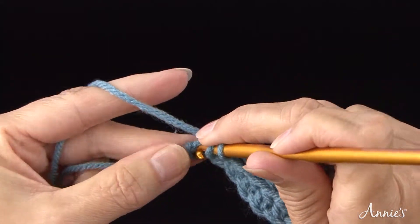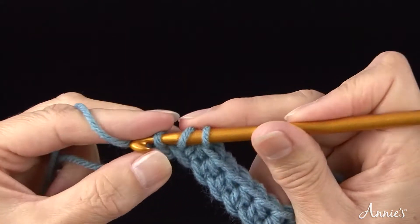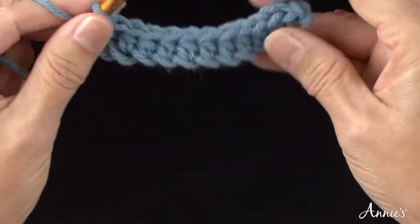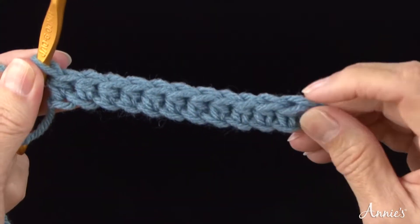Now that we have completed the row, you should stop and count your stitches. You should have 12 half double crochets, counting the first two chains you skipped at the beginning of the row as a half double crochet.